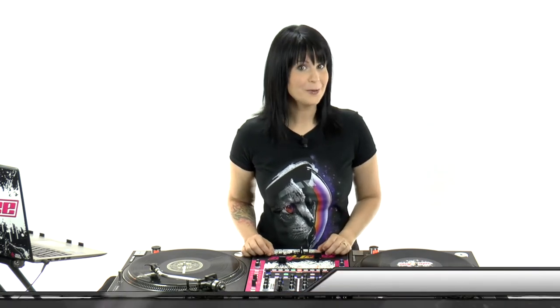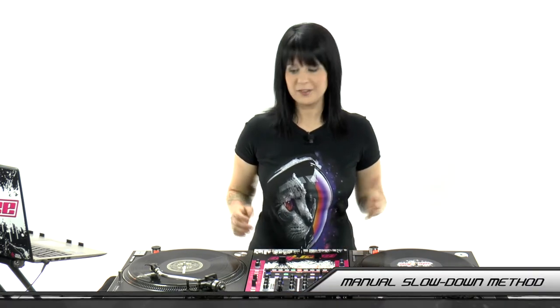What's up guys? In this video, I'm going to show you the manual slowdown method. So in the last video, we sped up the tracks. In this video, we're going to slow them down.